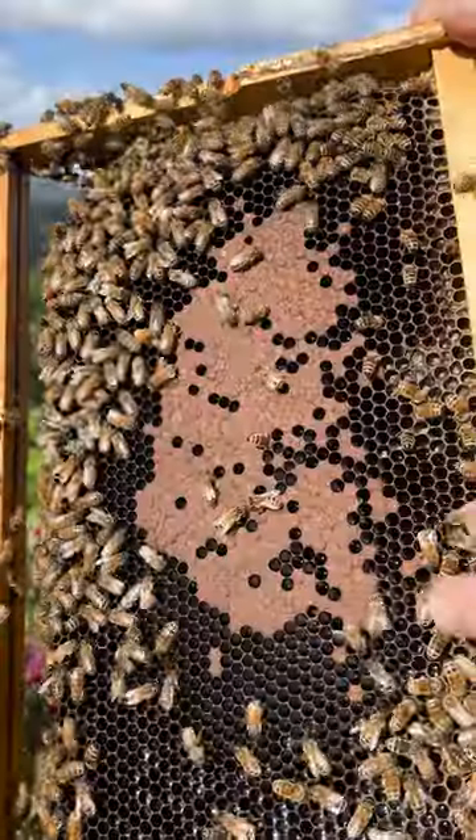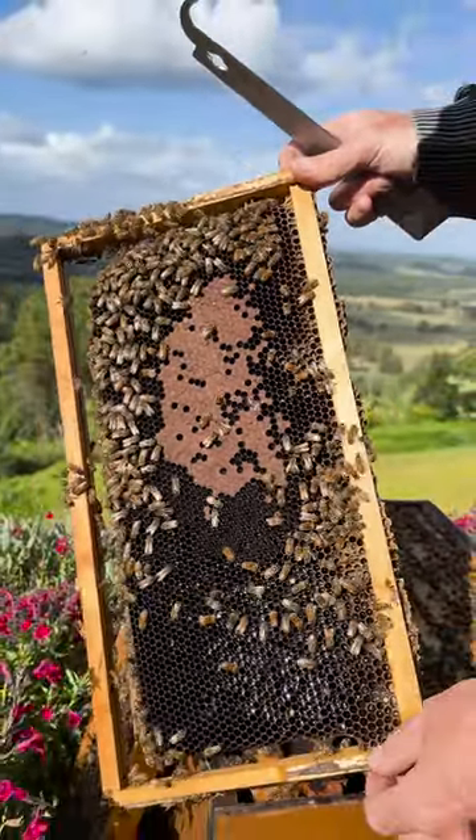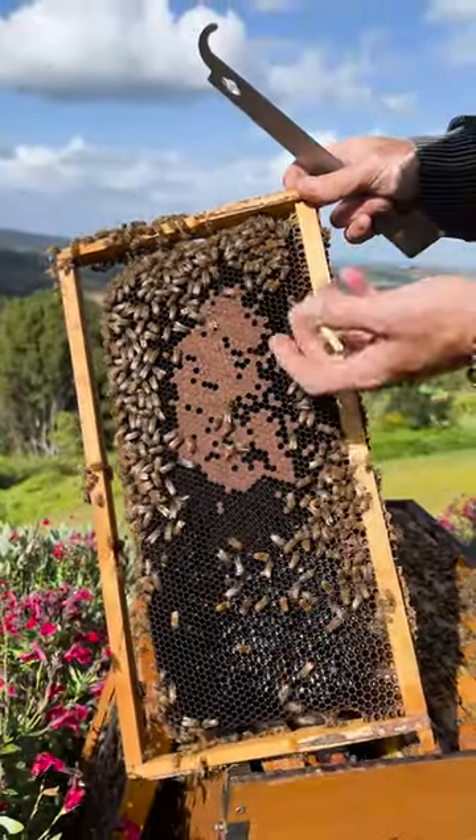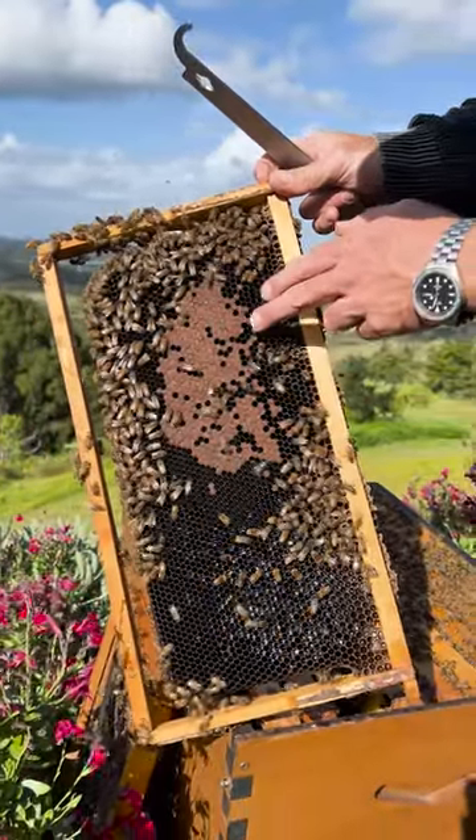This old wax should just peel out. You can see the comb on this frame is really dark, it's quite old and could use swapping out. But there is this big patch of capped brood in here — there are bees pupating under these cappings.